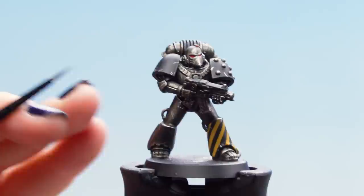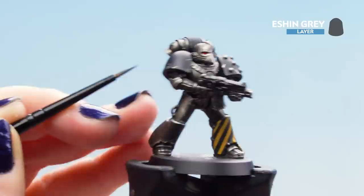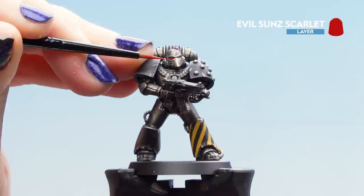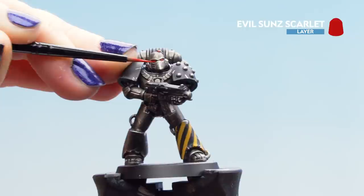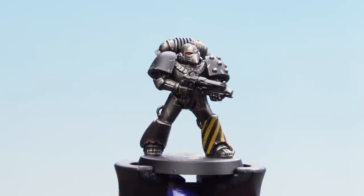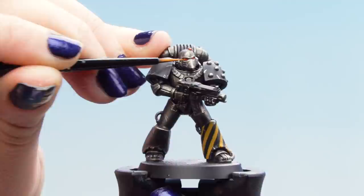Now that first highlight is dry we can move on to the edge highlight of Eshen Grey, taking it onto the finest points of the pauldrons, shoulder pads, and gun casings — but we don't want to cover all of that first highlight. With the black armour finished we can move on to the eye lenses: I'm going to use Evil Sun Scarlet on the bottom part of the lens to give it a little more colour. Now that Evil Sun Scarlet is dry we can use Fire Dragon Bright to make dots on the lenses.